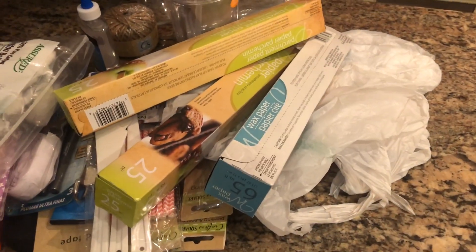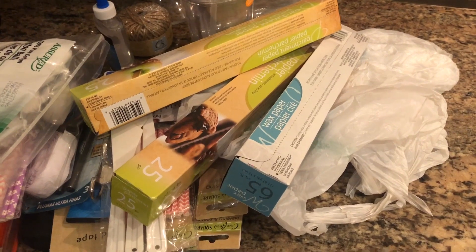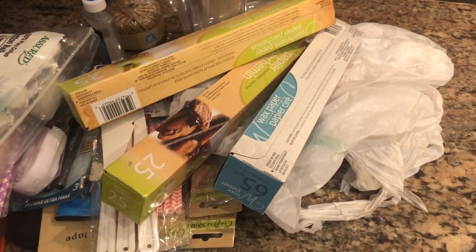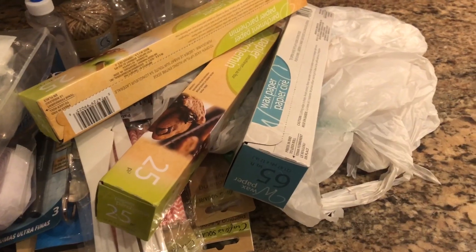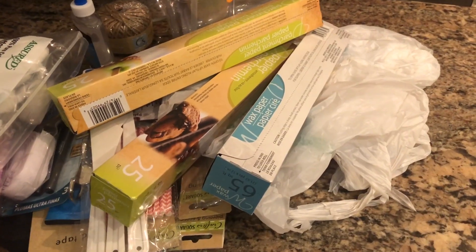Hey everyone, welcome back to my channel. In today's video I'll be showing you the things that I purchased from Dollar Tree. This is really a Dollar Tree craft haul. I'll be showing you everything that I purchased — the things that I use with my Cricut machine for my t-shirt business or any other craft items that I am typically doing. Keep on watching, and if this is your very first time here, thank you for joining us.